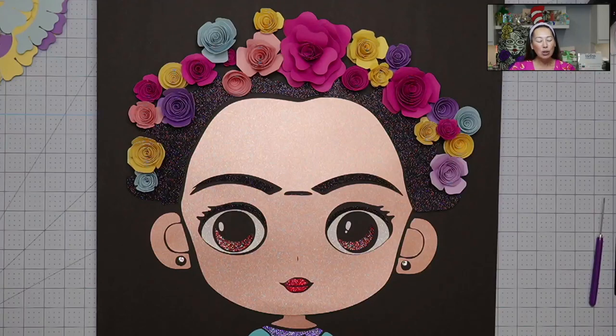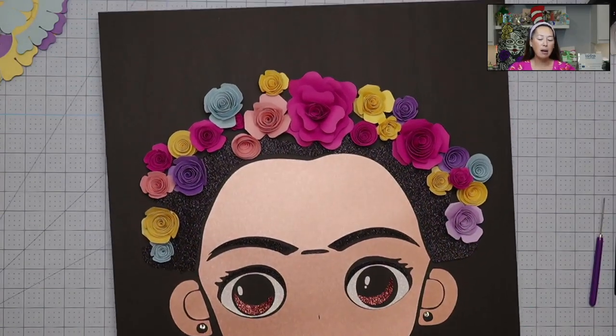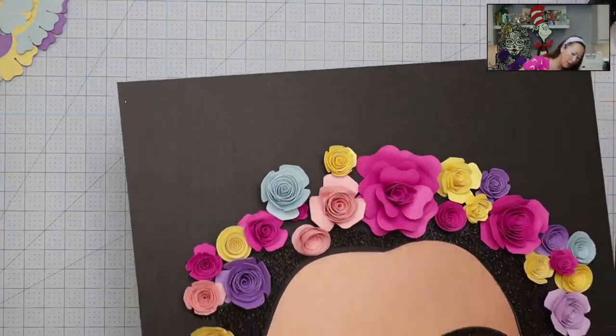Today we're going to work all over the place. I want to show you the rolled flowers — I'm probably not going to glue it all together, but I'll show you how to piece it together, because the gluing and taping part takes a long time. There are so many of my videos that go through that process. I'm going to skip around a little bit — I really want to show you the flowers.